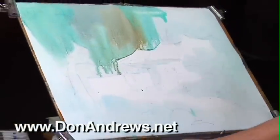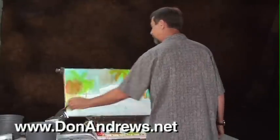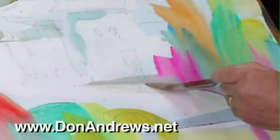Always the teacher, Don often pauses to explain his thinking on the advantages of pre-wetting painting areas before applying paint, as opposed to painting on dry paper and having to soften edges as you go. So he gives you a verbal as well as a visual understanding of these concepts.